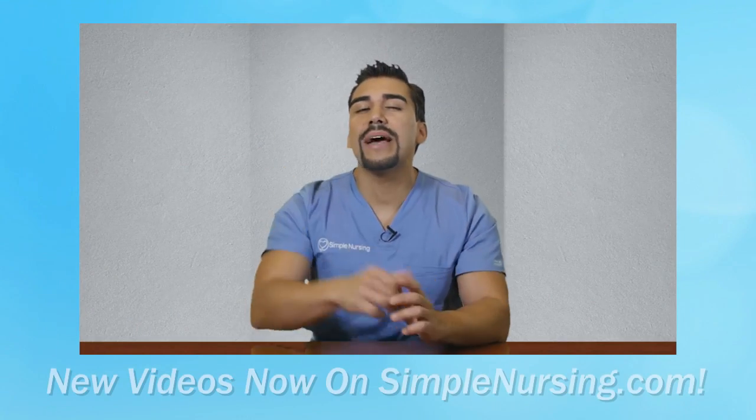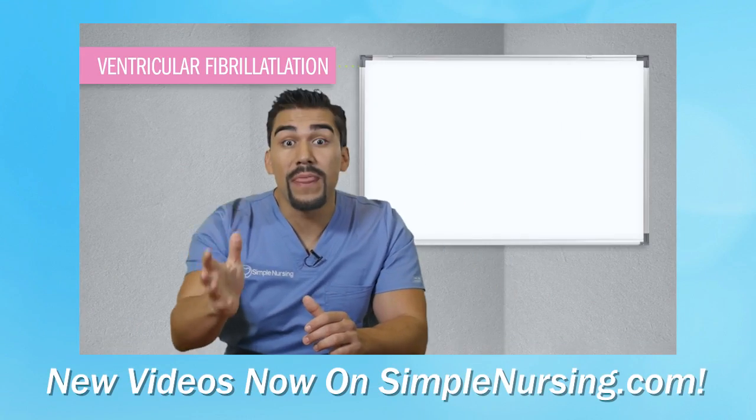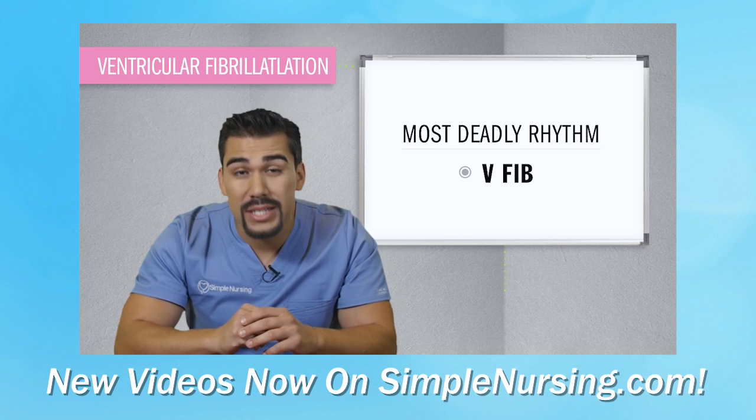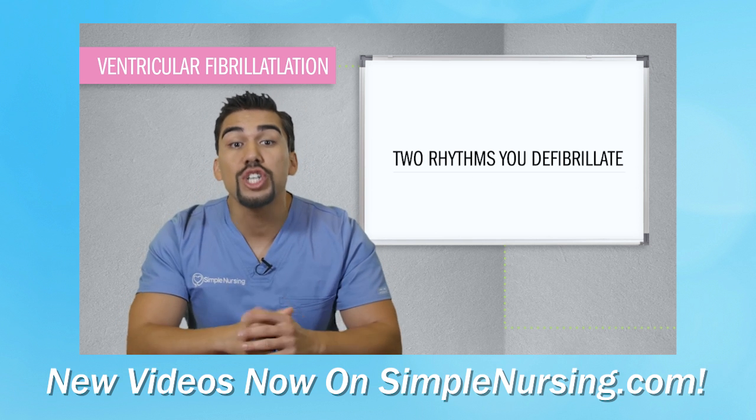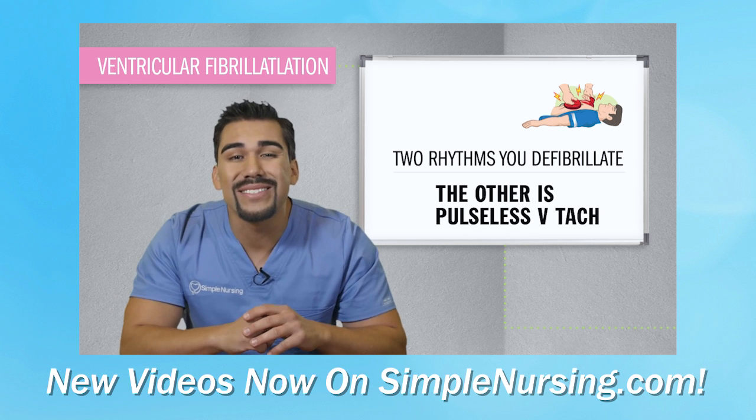Our new video is coming out here on YouTube. Here's a mini sample before we get today's lecture started. Fibrillation fireworks is the best way to remember V-Fib, the most deadly rhythm of all time — one of only two rhythms that you actually defibrillate or shock. The other one is pulseless V-tach.